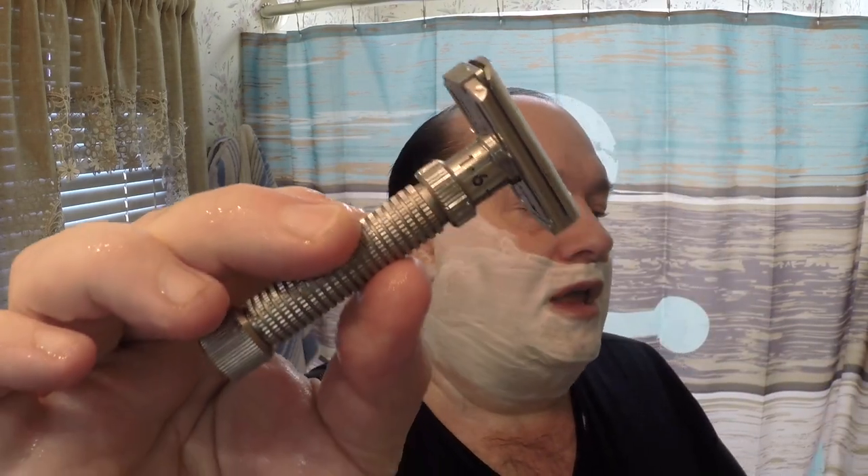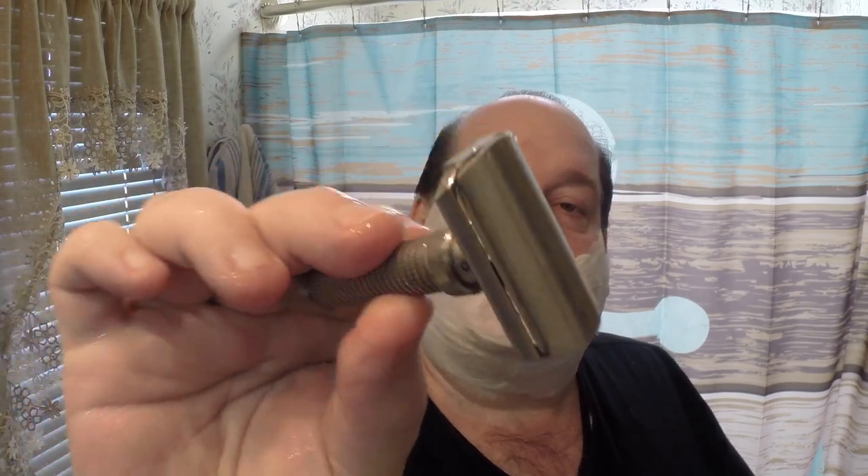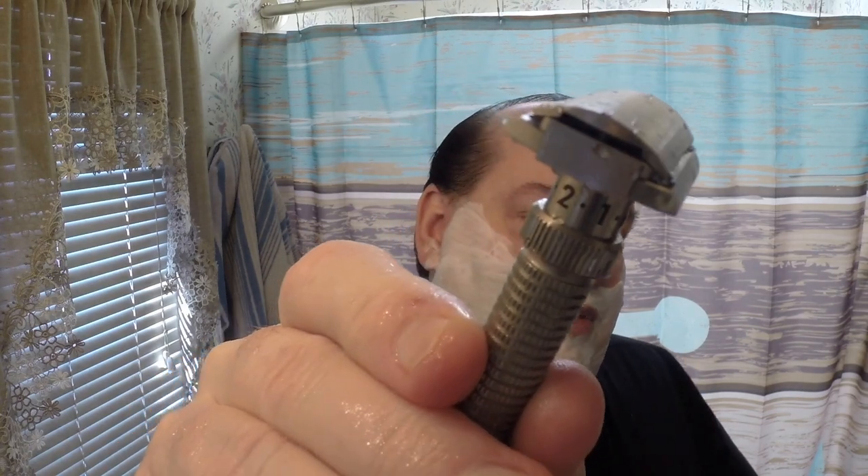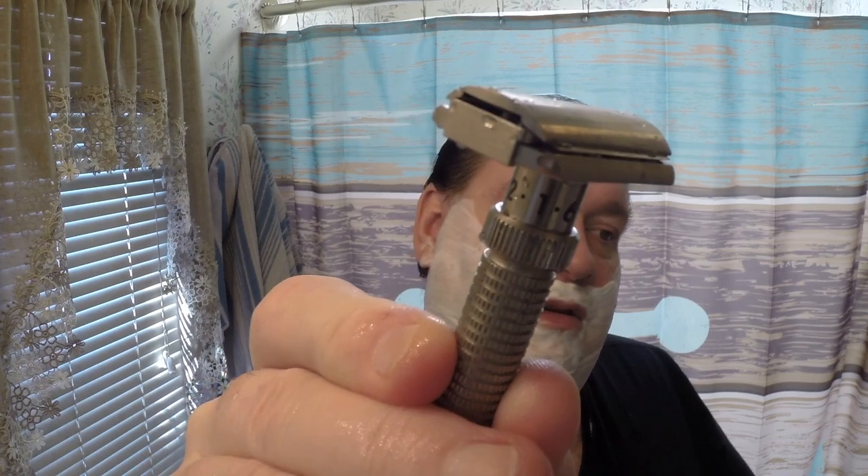Alright — Rex Ambassador, Gillette Platinum blade on its first use, and I'm on number three. Let's see if you can see that — the three setting and the blade cap.